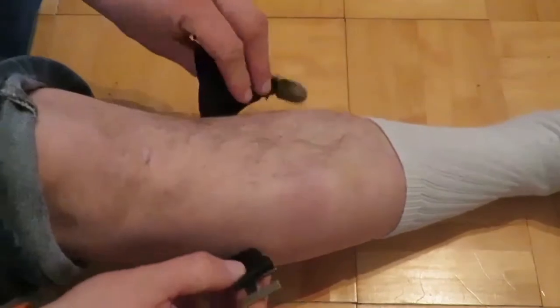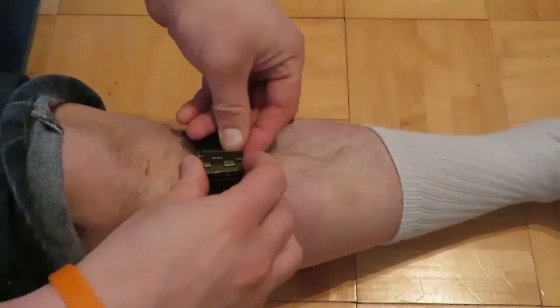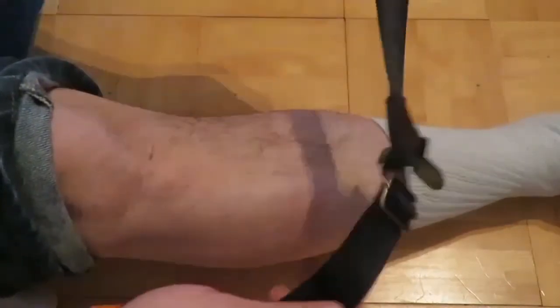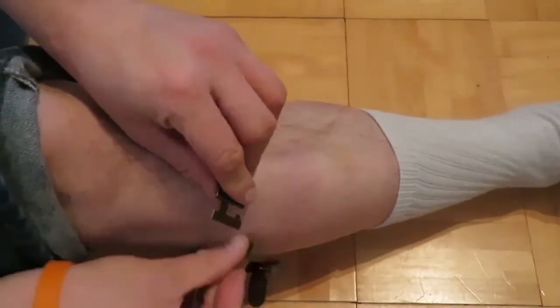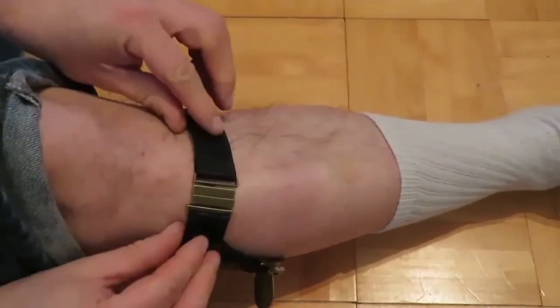To put this on, you simply put it around your calf to any position that you really like. Of course I put it on backwards — you want these flaps facing outwards. You just go like that and lock it like that.